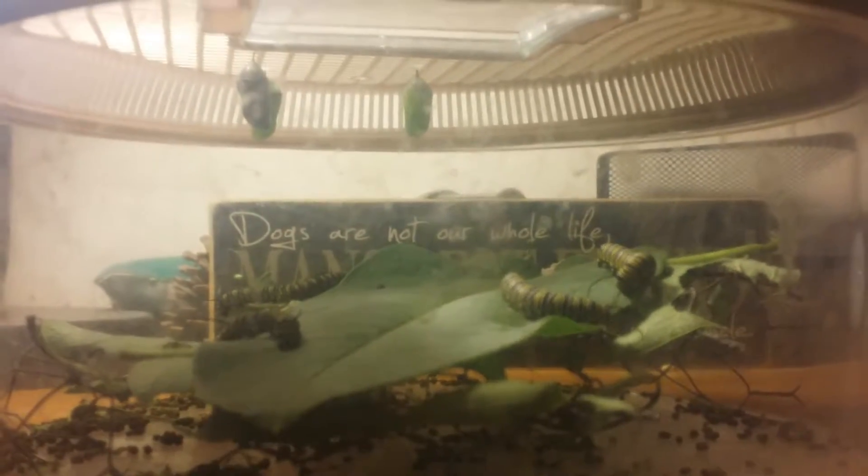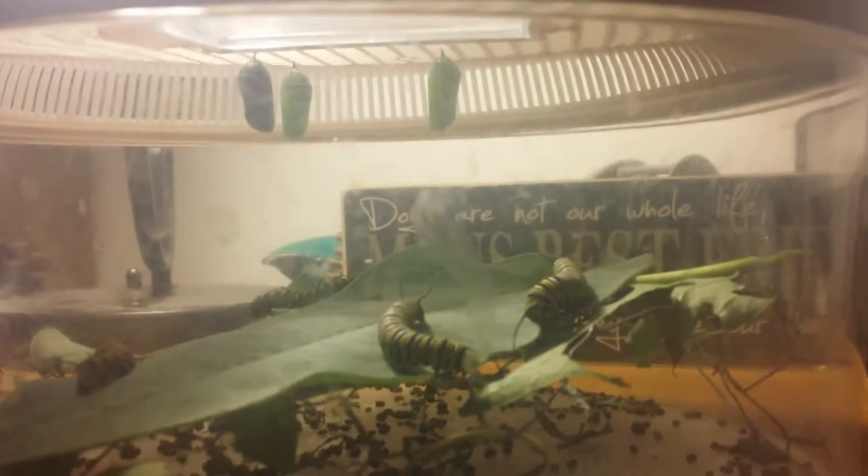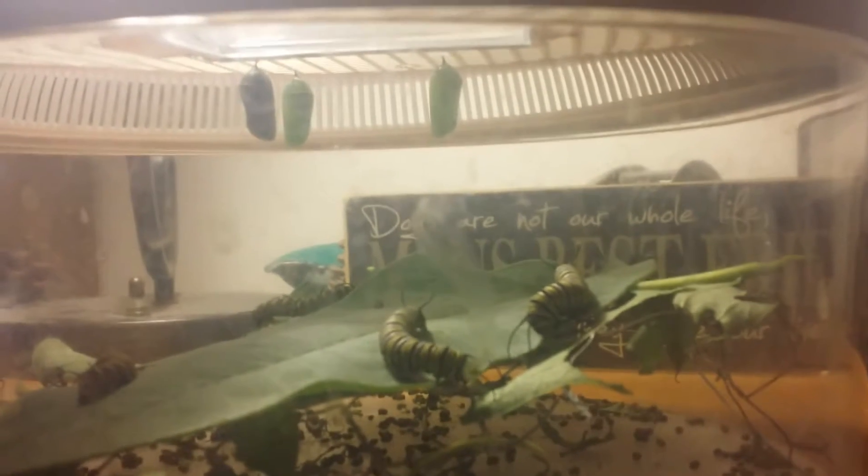Well, seven hours later — after the caterpillars were in the J-hang position — I shot a video last night before I went to bed. Woke up this morning and I have two new chrysalises. Let me show you — there they are. Those are the two that were in the J-hang last night.